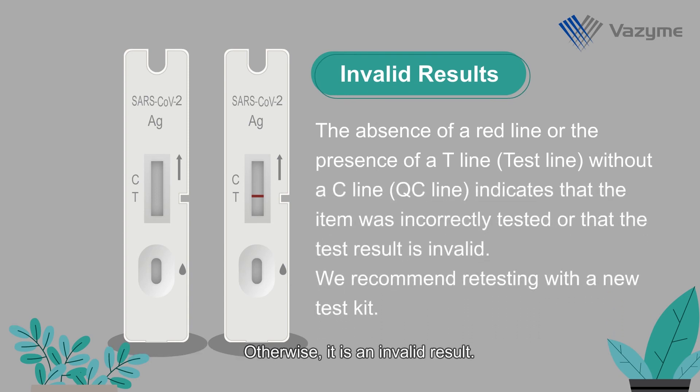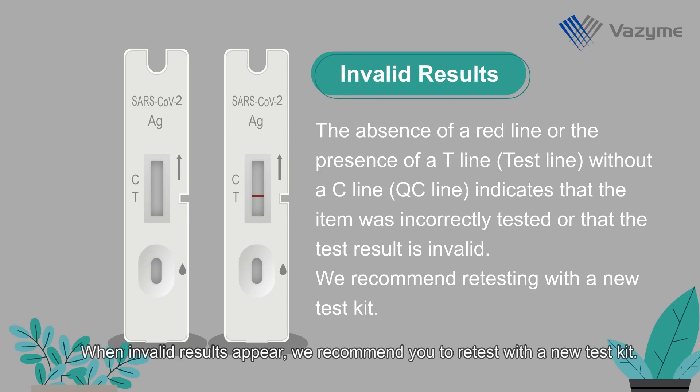Otherwise, it is an invalid result. When invalid results appear, we recommend you to retest with a new test kit.